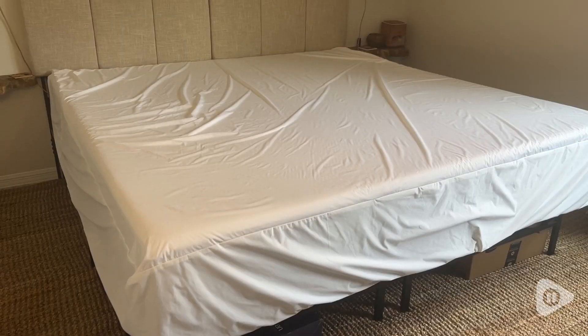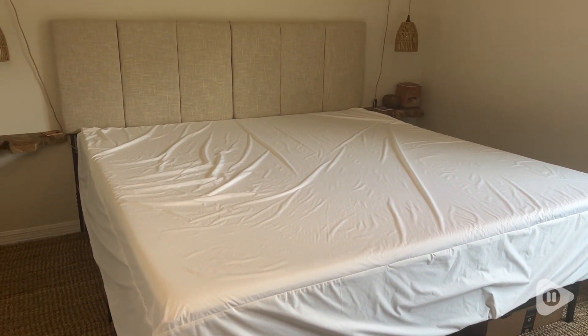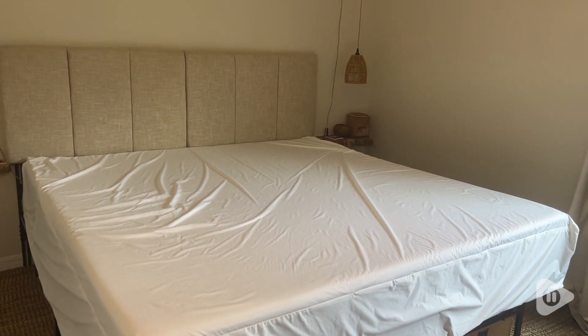And I love that it is water resistant. Things like sweat or drool do not get through, especially as a person who likes to eat in bed. It's great to have on hand. I love this mattress protector and that's my point of view.